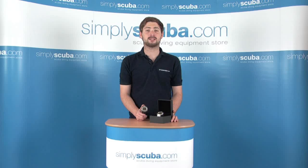Hi, welcome to simplyscuba.com. In this session we're looking at the Suunto D9 watch style dive computer. Let's take a closer look.